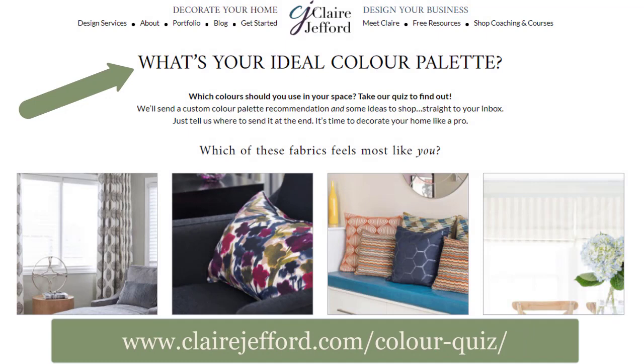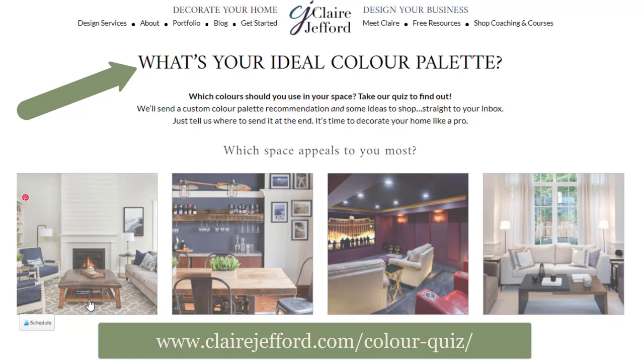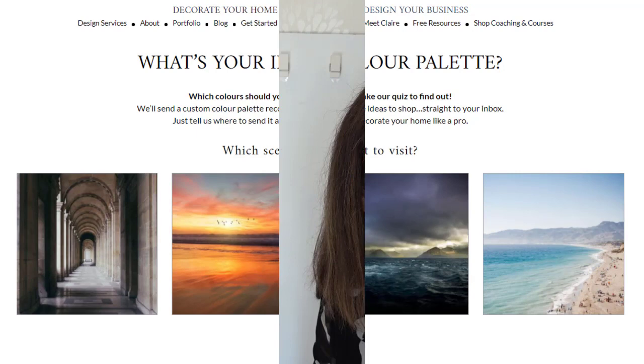I've also got my new color quiz on my new website, so I really would love you to go check it out. Websites are a labor of love and the color quiz has been wildly successful. Find out which color palette is for you — whether it's going to be coastal, eclectic, moody, or something else. Links are in the description below or you can head to my website, clairejefford.com.